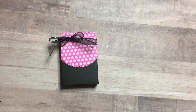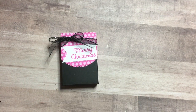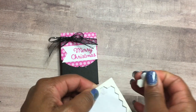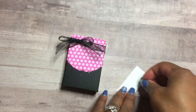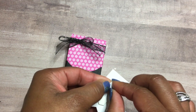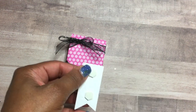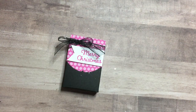Add our label to that — I'm going to add some dimensionals to the back of the label. You could just glue it down; you don't have to add dimensionals to yours. Then add a little gem — a gentle madness gem in a different color.